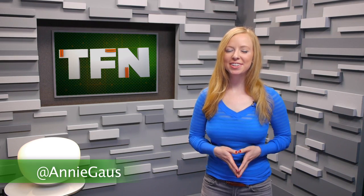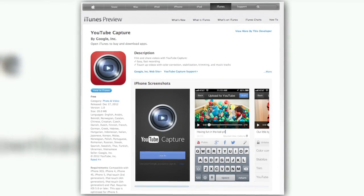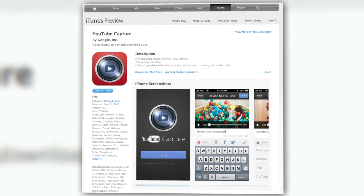Good news for guerrilla filmmakers, your life just got a little bit easier. Previously, publishing video from your phone was a bit of a process. You'd record it with your native camera, then upload to YouTube from there, and then share it to your networks. YouTube Capture, a new app from YouTube, makes this much easier and better looking.